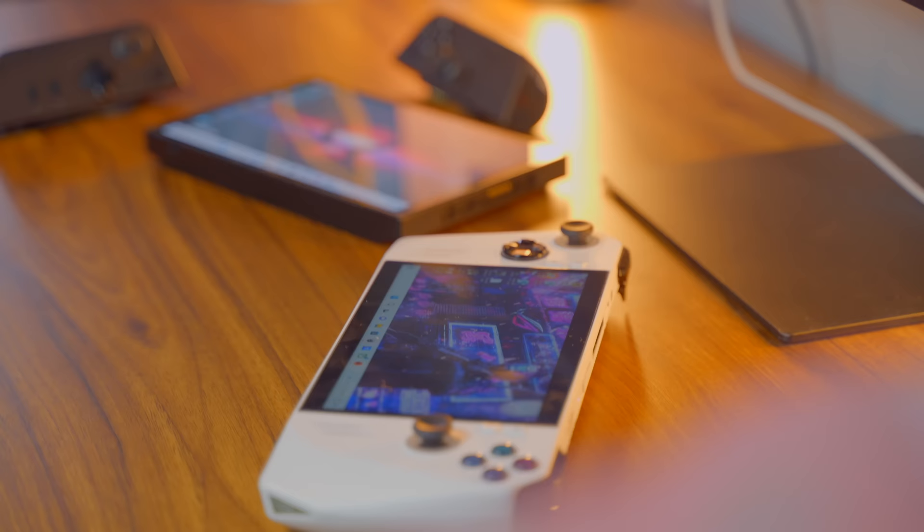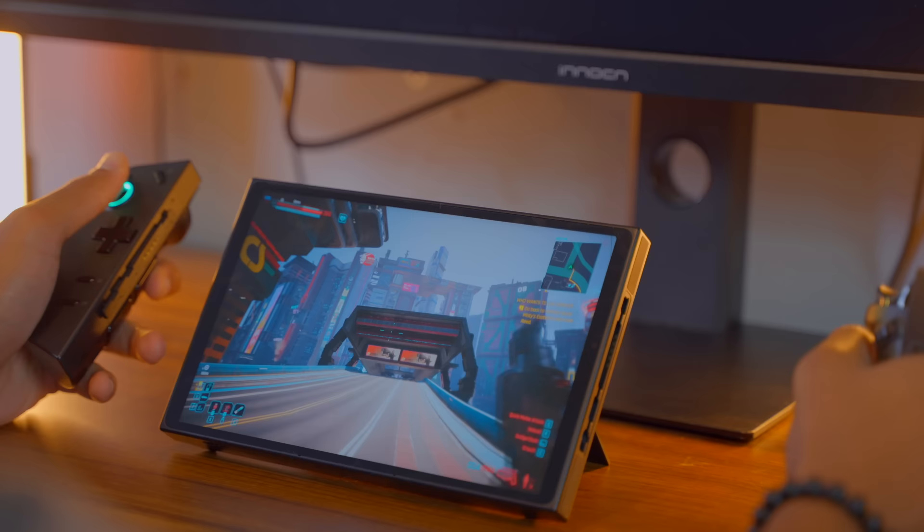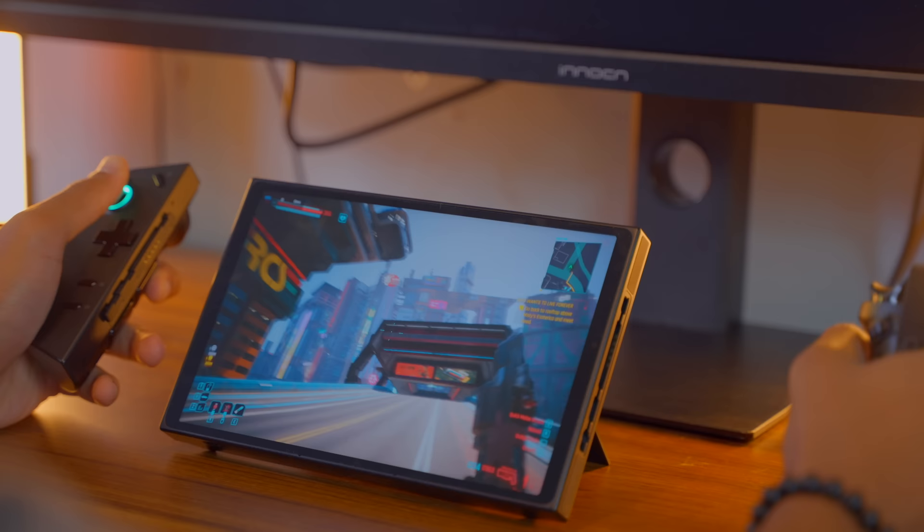This video is going to be an in-depth breakdown specifically on the Legion Go — the software updates that I think have really complemented this piece of tech, the ways that I use it personally, and a breakdown of the pros and cons and why this might be the fit for you. If you're new here, my name is Dave, and I do tech.